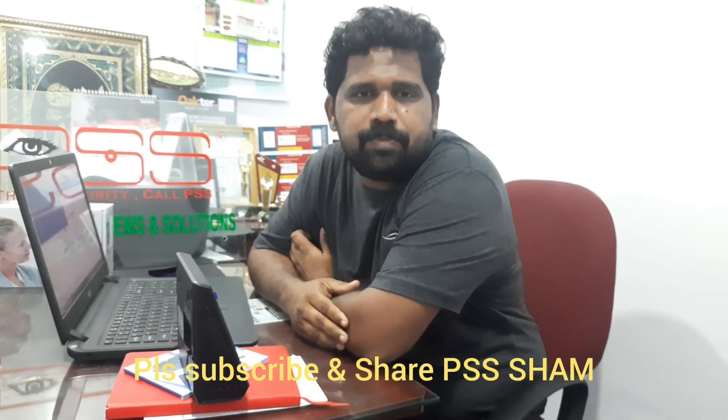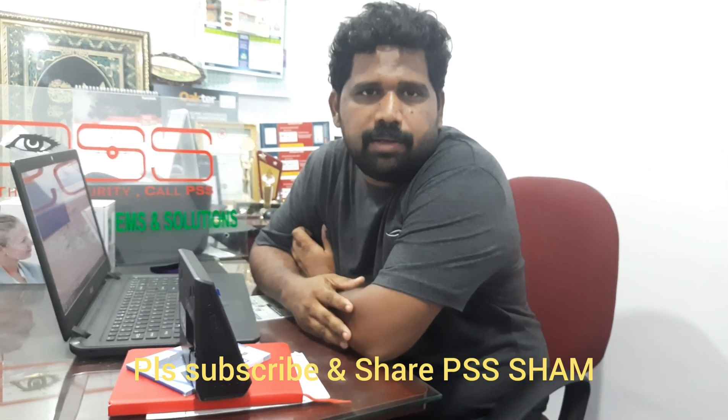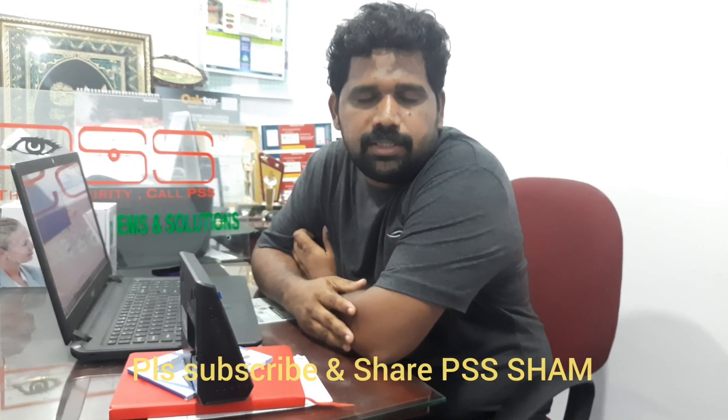Thank you so much. This is with cameraman Rohit and Mr. Rahmat. This is Shyam from PSS — please subscribe, thank you.